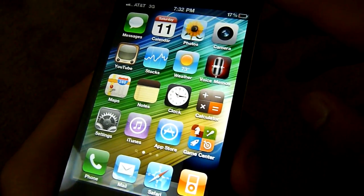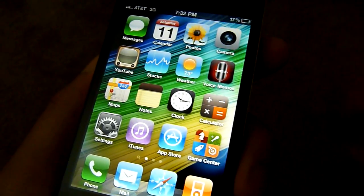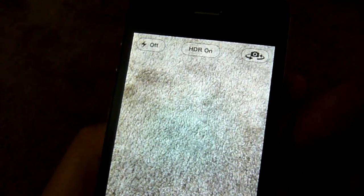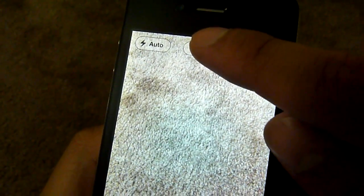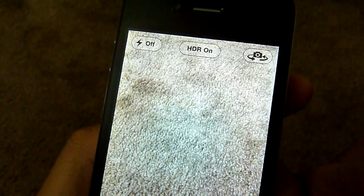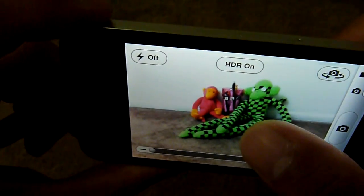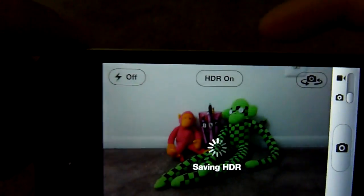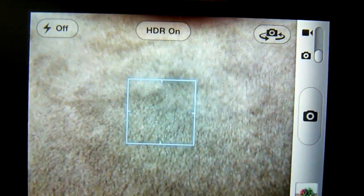So let's quickly show you how to take one and what kind of detail they produce. I just launched the camera application, and once you have it up, you'll instantly recognize whether or not you're taking HDR photos — it'll indicate it right there. If you want to turn it off, you have the ability to do so. When you take HDR photos, it's going to save the original image and also the one in HDR format. It does take a little bit longer to save because it's processing everything.